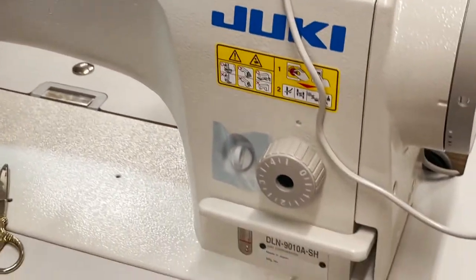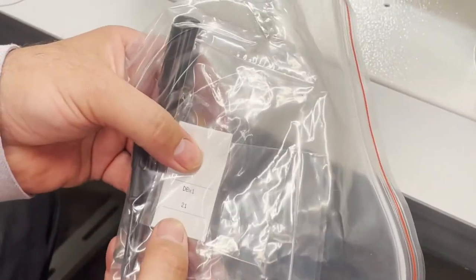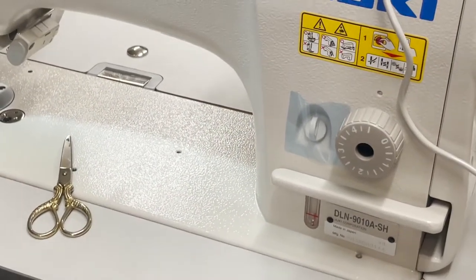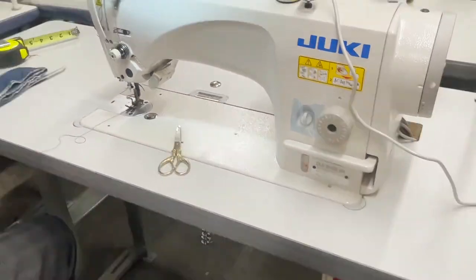Thank you for watching. The needle for this machine is size 21. I'm going to grab a size 21 needle, put it on, and we're good to go. Thank you everyone, see you in the next video.